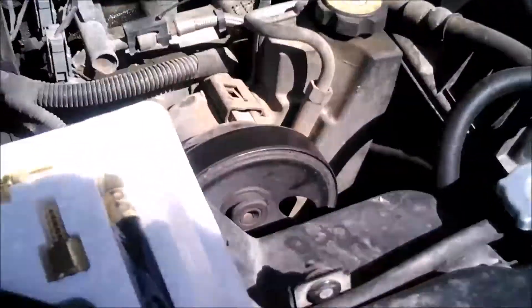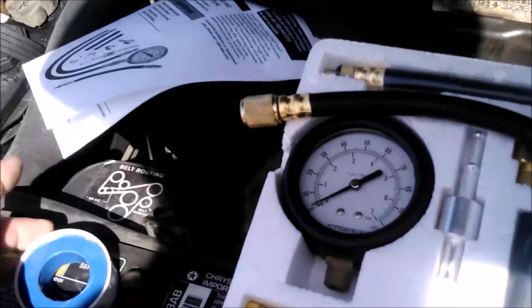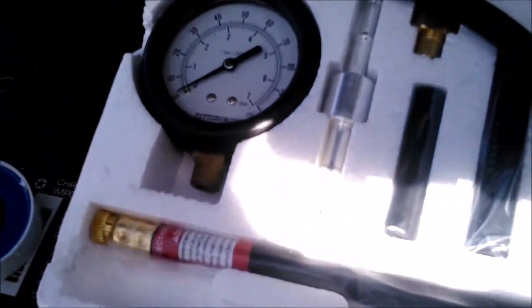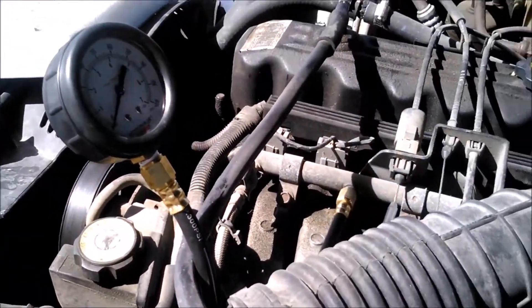One more thing when installing the hose onto the gauge: the directions, difficult to read as they are, recommend you put some PTFE tape on there because you don't want it to leak. Of course, none is supplied with the kit, so get some Teflon tape if you're buying this.